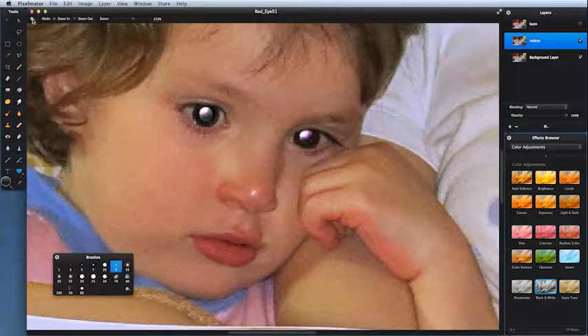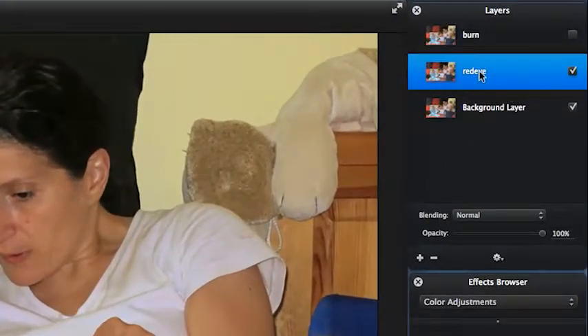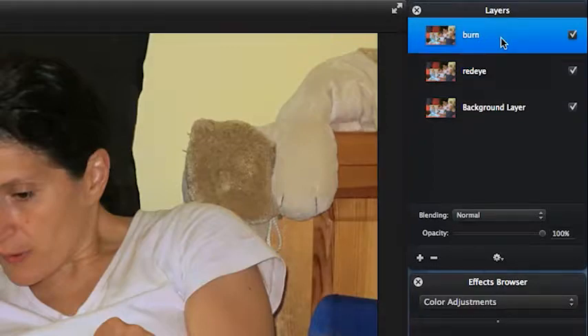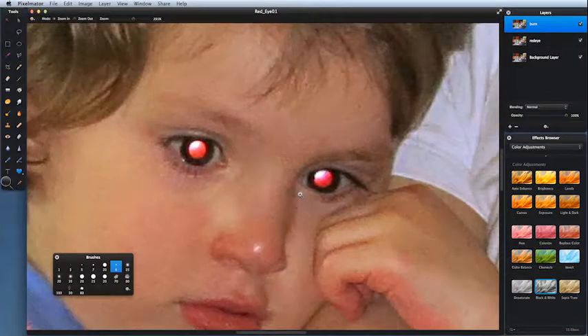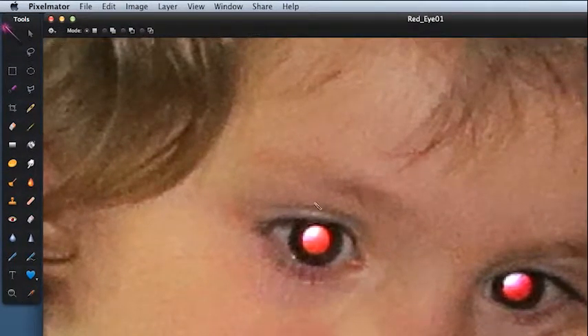There's another way of doing this — it's more involved but gives you more control. Zoom out to fit, then come to the layers palette. I have three layers: the background layer, the red eye layer I just worked on, and now I'm going to turn on the burn layer. We're concentrating on the child in the middle. Come to the magic wand tool and click on that white highlighted area, dragging to get most of that little highlight in the top left corner. Then press Shift and do the other one so they're roughly even.